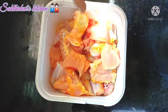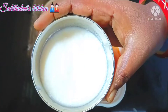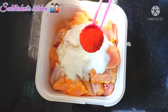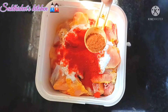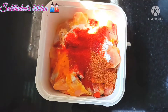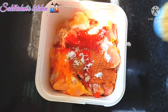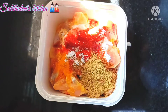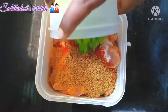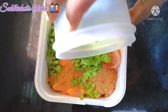For the marinated chicken, add 1 teaspoon of cinnamon and other spices. Then add 2 spoons of olive oil and mix to prepare the marinade.